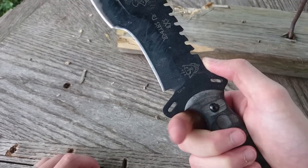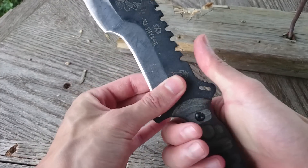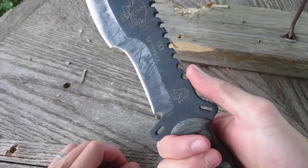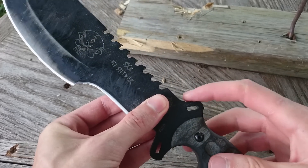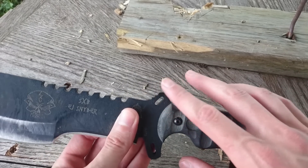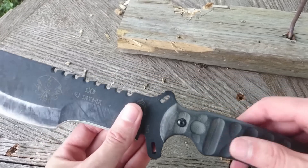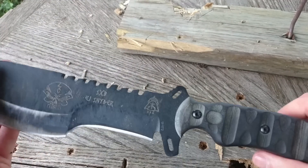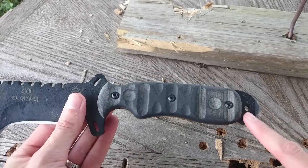The closer you get the edge to your lead finger, the more control you have over the blade. Also, when the hand is in this position, I want to choke up past the ramp, which puts my thumb directly onto the saw — that's just not going to work. These serrations here are quite interesting. I've never seen handle geometry quite like this, and I have a feeling the knife was probably designed to fit EJ Snyder's hand perfectly. But for me, it just doesn't do it quite as well as it might for him. But the long handle is still very nice.